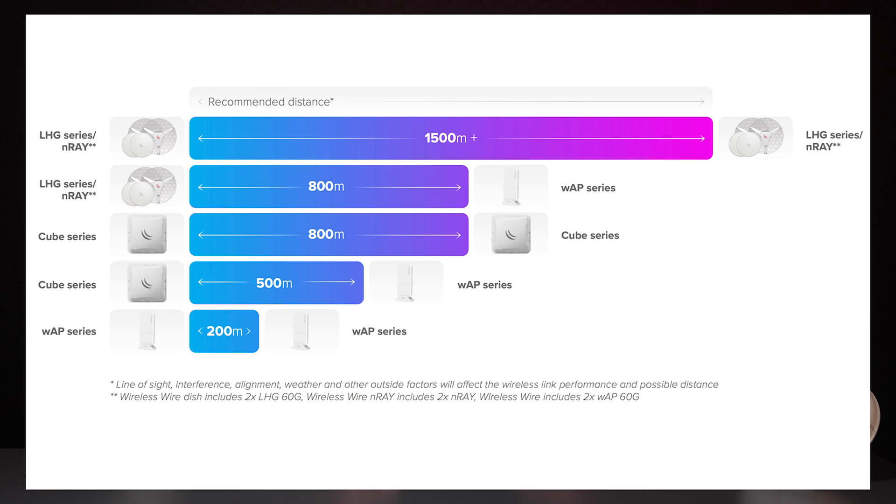Let's take a look at which MikroTik 60 GHz products are the best choice for you, starting from the shortest to the longest achievable range. The WAP range offers the shortest distance in both point-to-point and point-to-multipoint configurations. CUBE should generally be used for intermediate distances, while NRAE and LHGs provide the longest distance. You'll notice that all devices are compatible with each other, but this affects overall range depending on the devices used.